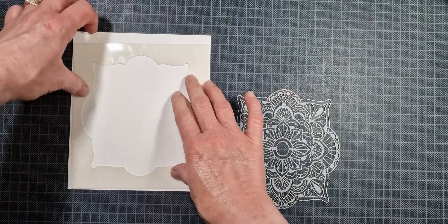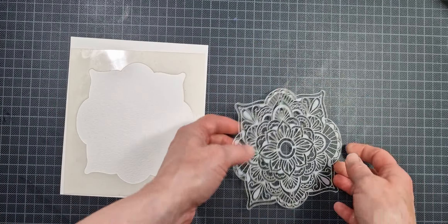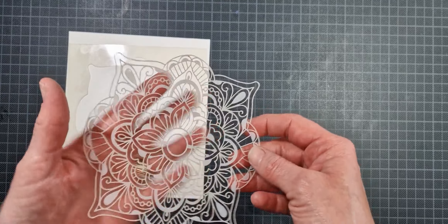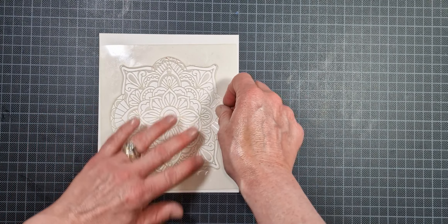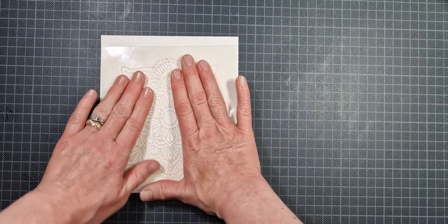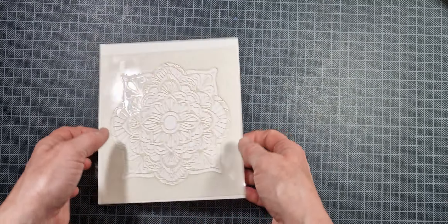Because we are going to be using water, and also because the stencil is a very intricate, delicate image, you do want to make sure that you have both pieces of your stencil stuck down to your watercolor paper really well. This will help to prevent as much water as possible from seeping under the lines of the stencil and keeping the lines as crisp as we possibly can.